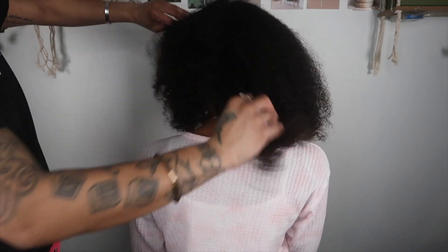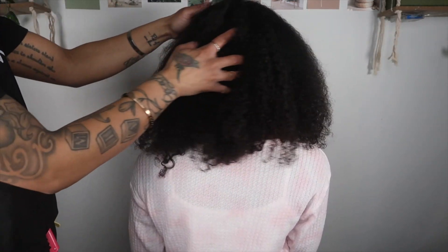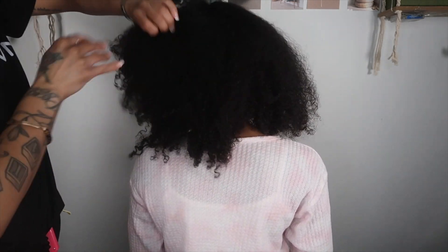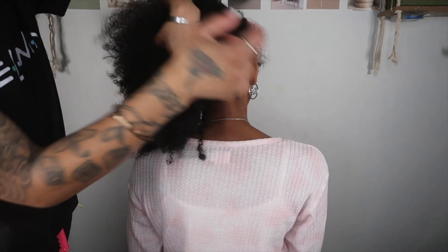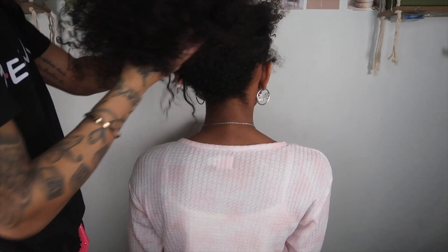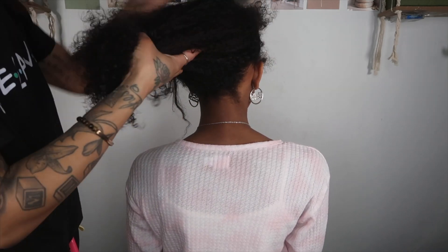So as you can see right here, my daughter's hair is very, very dry. I'm really upset because the one time that I decided to take her to get a blowout, this is the end result. But it's my fault because I should have done more research before taking her. But thankfully, I've done my research and I'm going to do what I need to do to repair my baby's hair. Right now I'm just looking at the state of it and I'm going to begin to section it off.